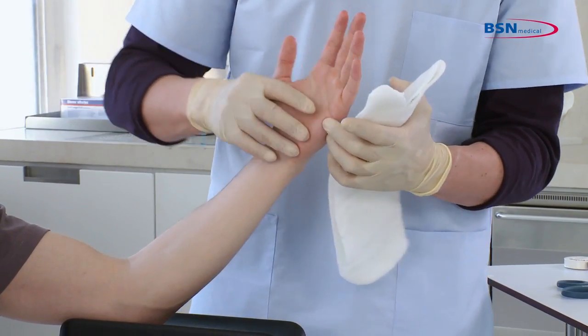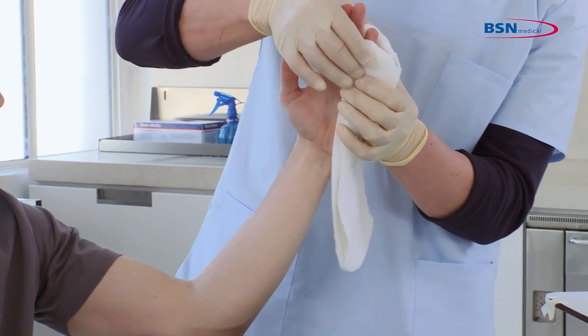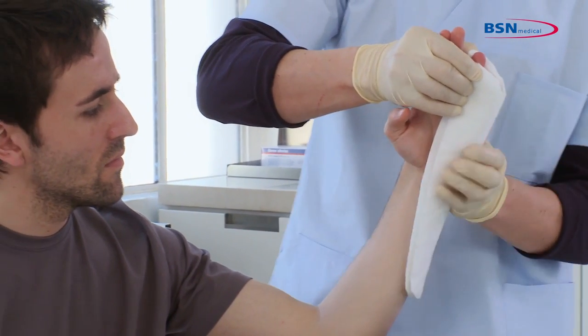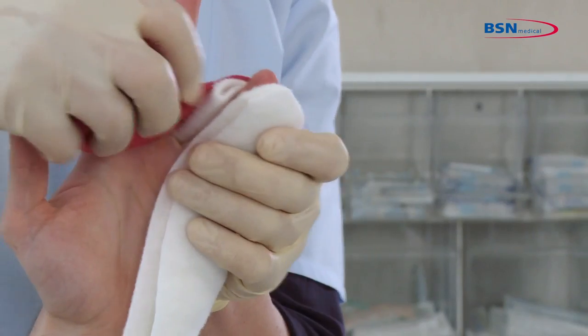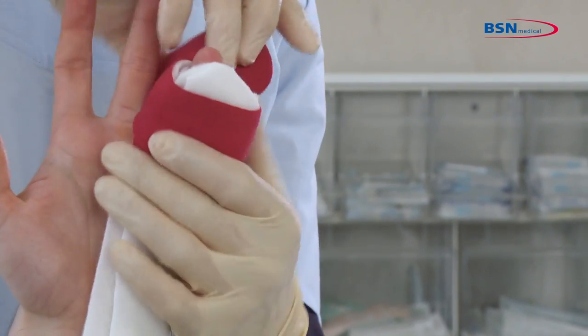Start at the tip of the fifth finger, creating a gutter. Hold the splint around the fourth and fifth finger and fold it around the arm. To secure the splint, wrap a bandage around it. Start wrapping around the fourth and fifth finger two times and also continue around the wrist twice.